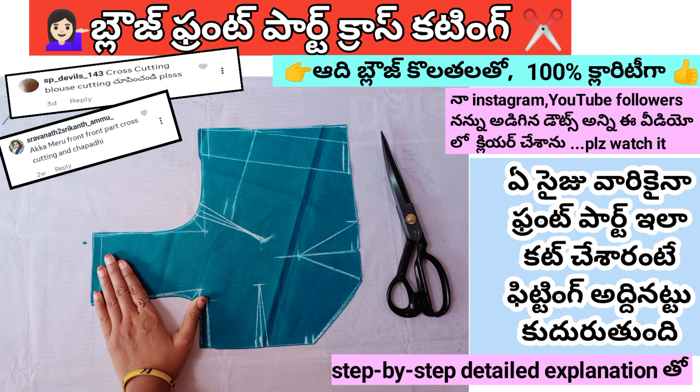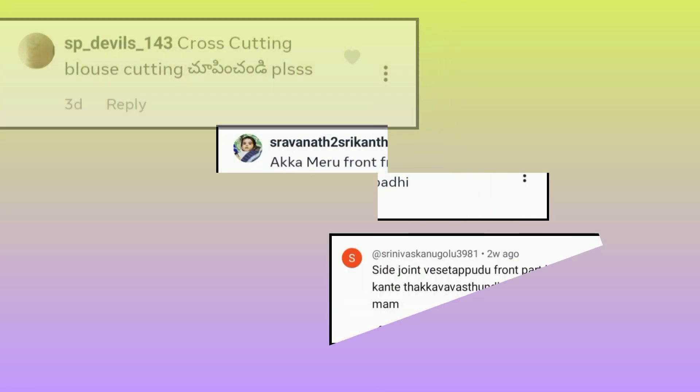Hello Amazing People! Welcome to our channel Amazing Women's Corner! This video is the most requested video on Instagram, YouTube, and the comment section.